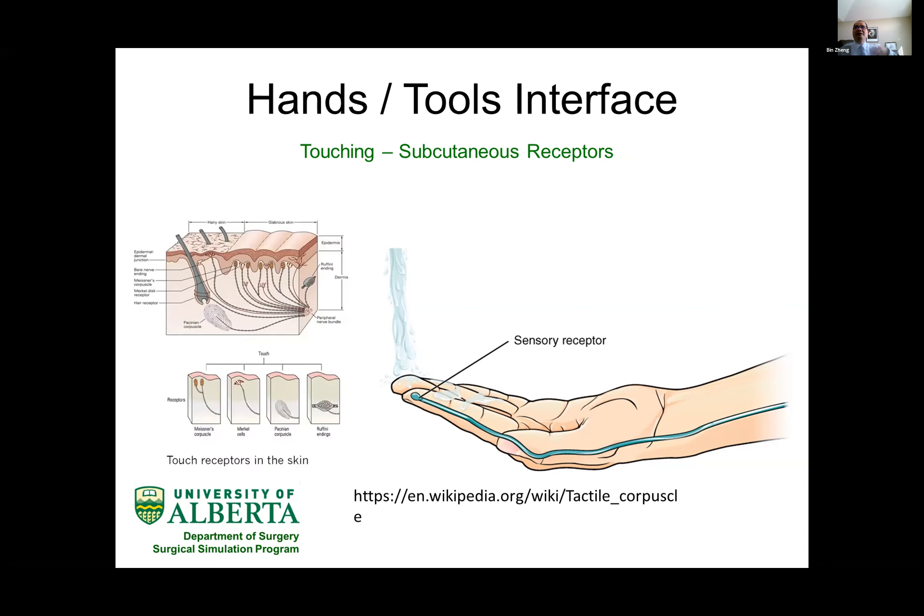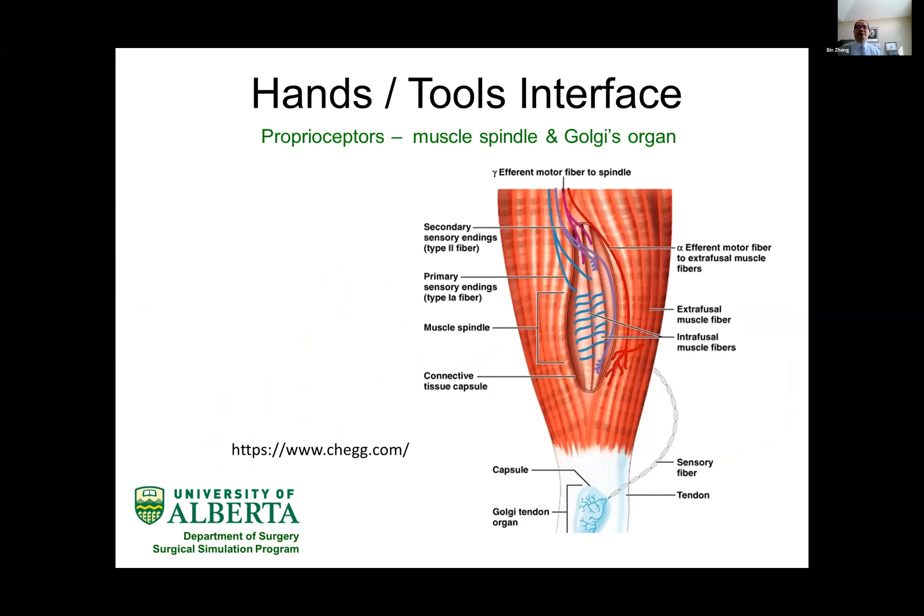There is another group of sensors built inside our muscles and tendons. The muscle spindle is very dedicated to regulating force generation from our muscle, and it works with another organ within our joint called the Golgi tendon organ. Together, we can sense the position of our hands and the movement of our hands, and they regulate the force delivered from our hand to the tissues very well. But when we add a tool — a robotic or surgical tool — how can surgeons precisely control force generation to a tool without any sensory connection to the body?